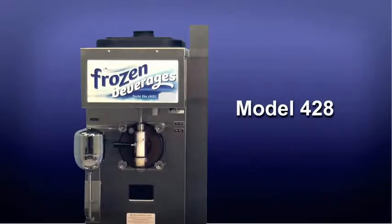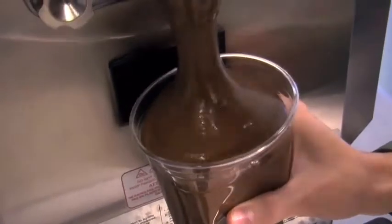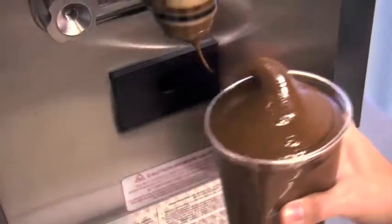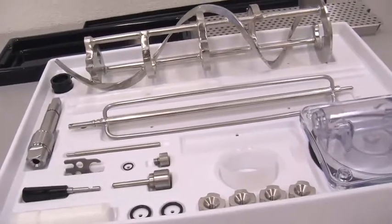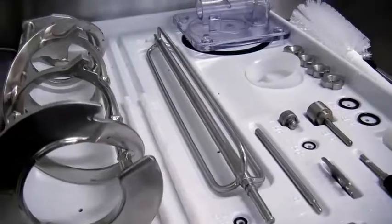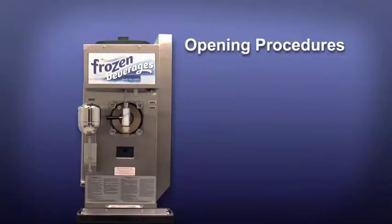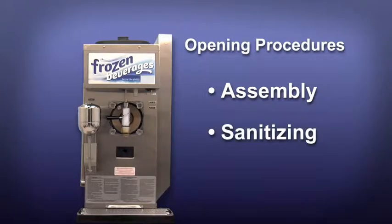The Model 428 Freezer is designed to produce iced cappuccino and smoothie product at the desired thickness. We begin our instructions at the point where we enter the store in the morning and find the parts disassembled and laid out to air dry from the previous night's brush cleaning. These opening procedures will show you how to assemble these parts into the freezer, sanitize them, and prime the freezer with fresh mix in preparation to serve your first portion.